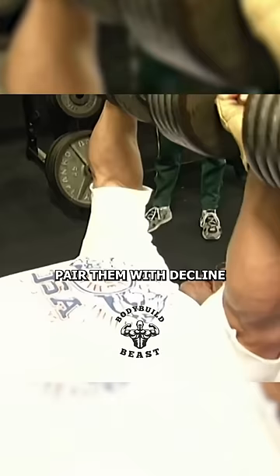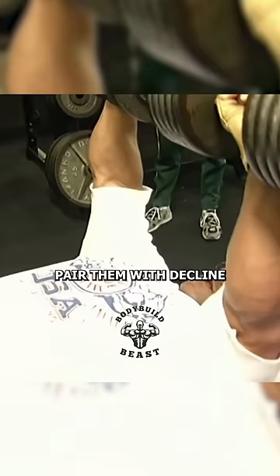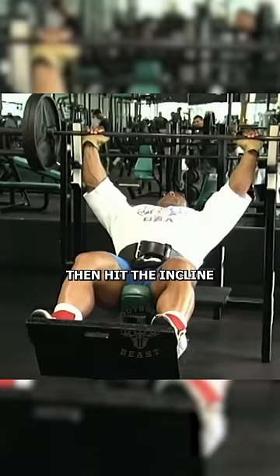Start with three sets of decline dumbbell flies, 8 to 12 reps each. Pair them with decline dumbbell presses, 3 sets of 6 to 10 reps. This isn't just lifting — it's teaching your muscles how to work.